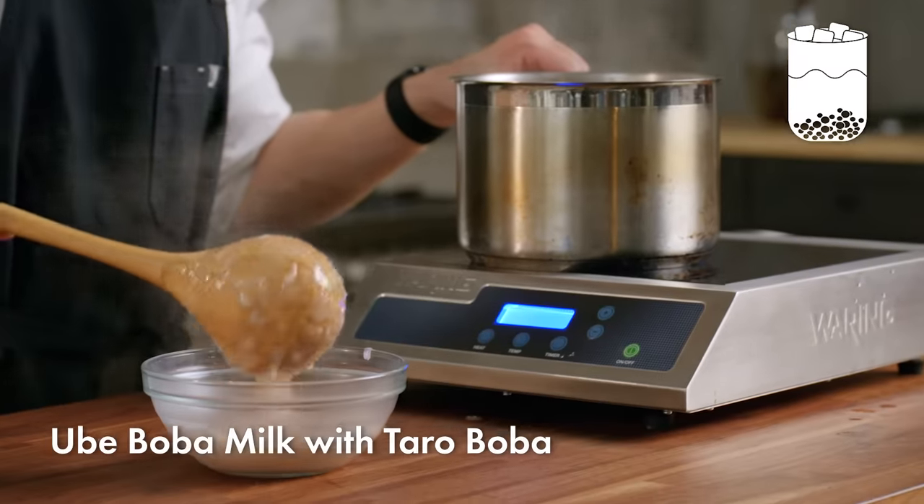Next I'll be making the ube mix. Ube is a root vegetable from the Philippines, similar to a sweet potato or taro, but it's got a more mellow, sweeter flavor and is almost always used for desserts. I'll cut this ube down into smaller chunks so it cooks faster, then add the ube root to some boiling water. This will cook for about 25 minutes until the ube is soft, and then we'll blend it up with some sugar and coconut milk.